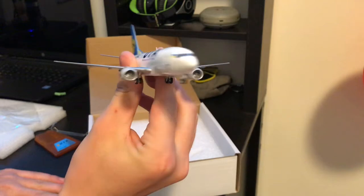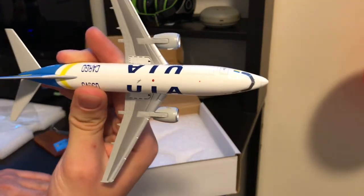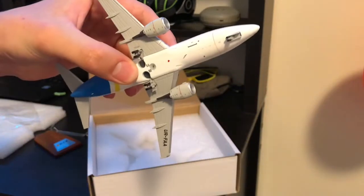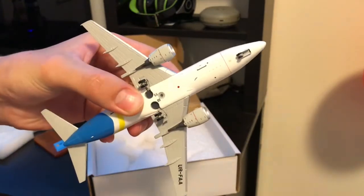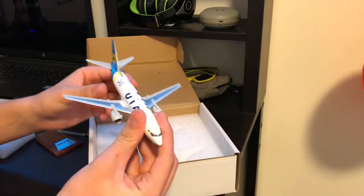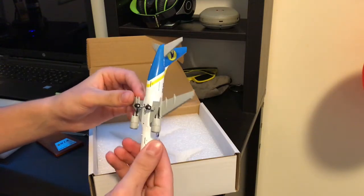Here's a face-to-face view, here's a top of the aircraft, here's the bottom. Yeah, this model is pretty cool. I'm pretty glad that it's finally here — I finally got it.